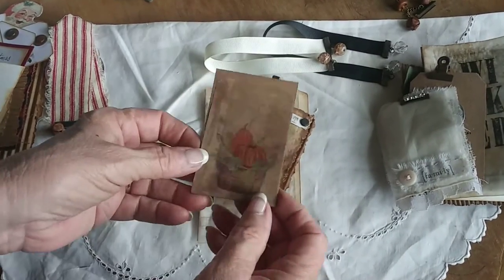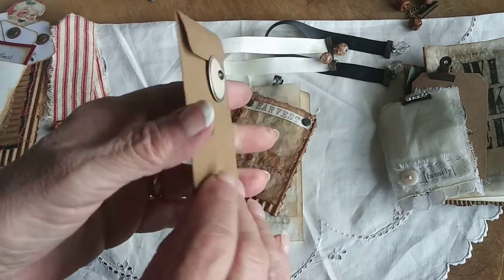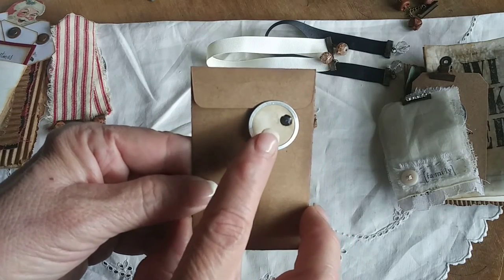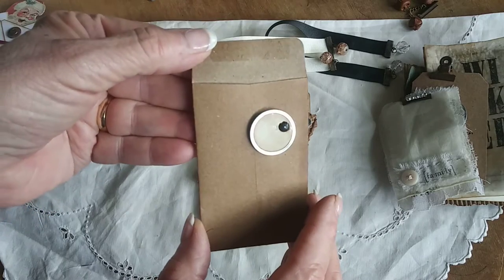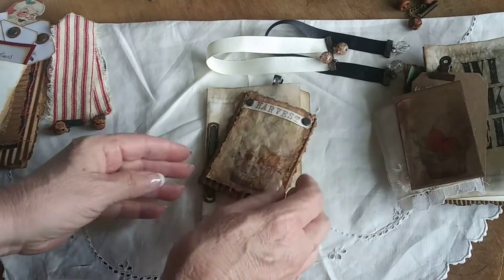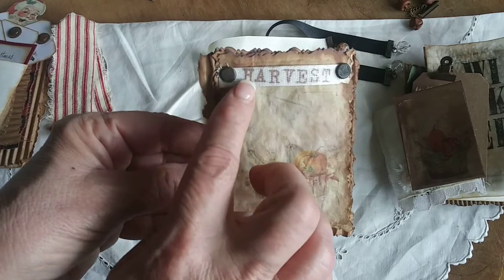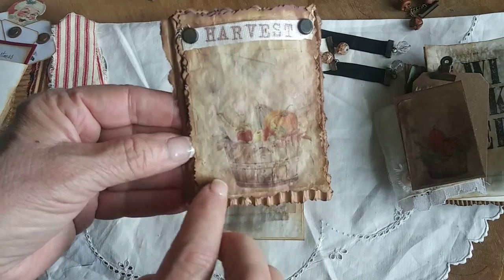I also added a little coin envelope with a false seam — just a little basket with some pumpkins and gourds on it. On the back I sell tea-dyed metal rim tags, and I just used that as a closure, making it really easy to open and close the flap. Then this was a little insert that I made.